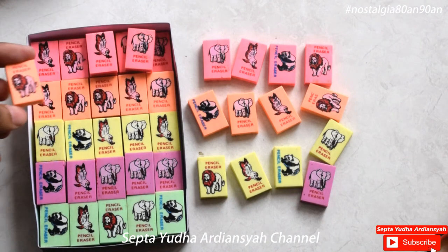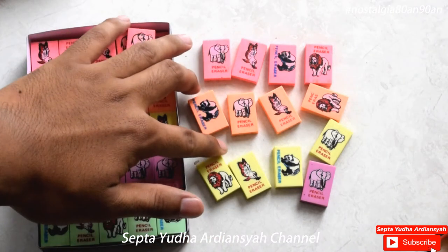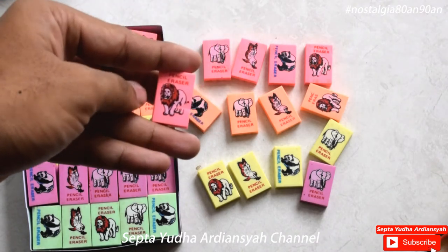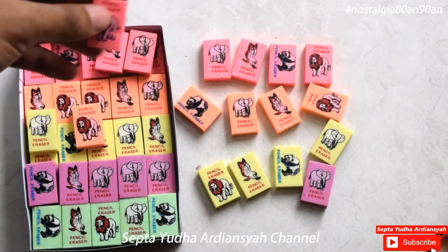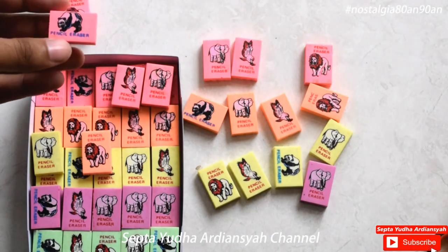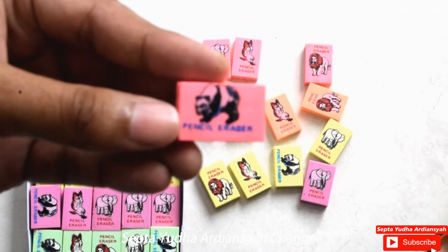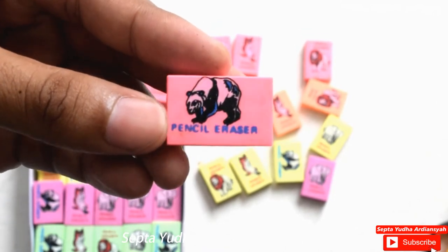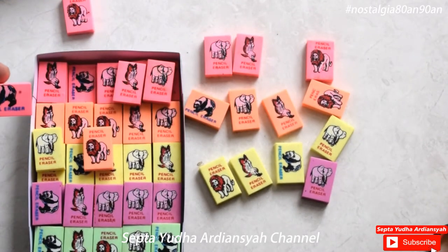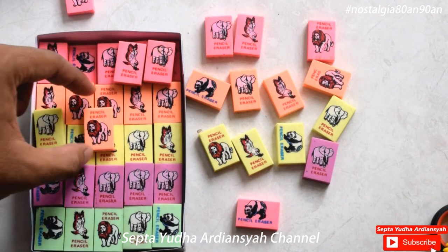Kemudian kita coba cek kualitas dari beberapa partnya ya. Jadi ada beberapa part yang tulisannya menghilang ya, ini ada sablon yang tidak komplit. Nah, yang membedakan dari yang lainnya, khusus untuk yang berwarna panda, dia warnanya biru ya, sedangkan yang lainnya tulisannya merah. Ini saya juga tidak tahu apa maksudnya. Hanya panda saja yang berwarna biru, sedangkan yang lainnya merah tulisannya.